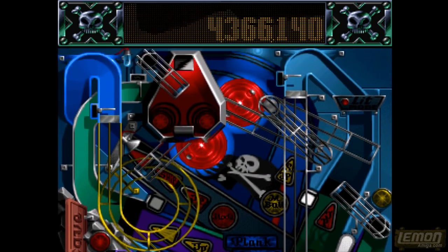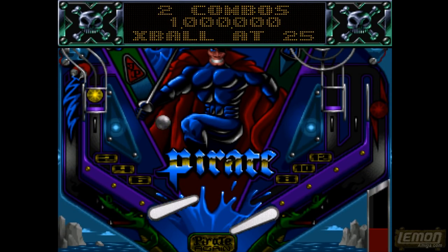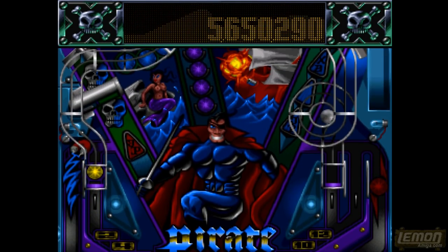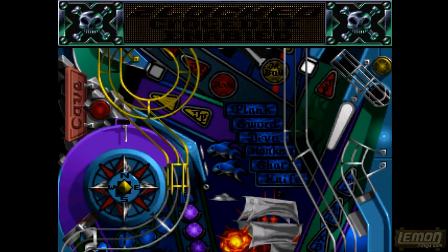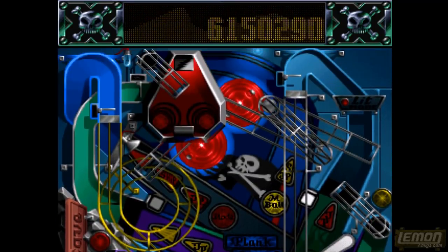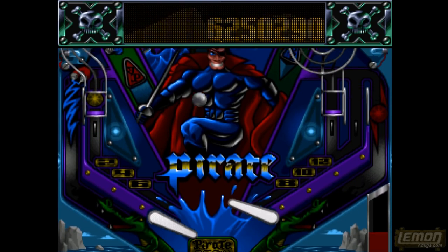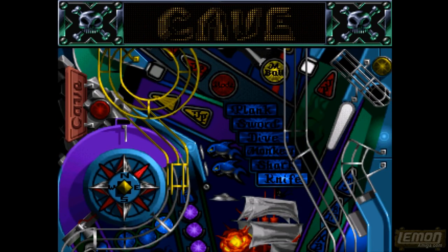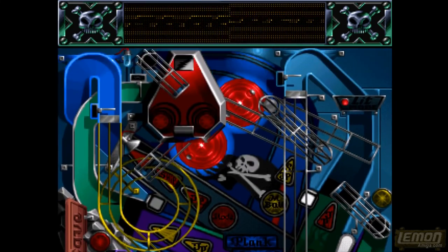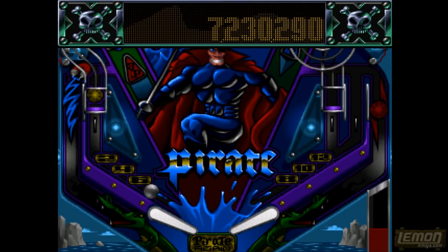The Pirate table felt a bit vacant the first time I played it because everything seems to be piled up at the top of the screen with very little in the middle, apart from a huge gun and the compass which denotes our mission. You can't really do much at this stage, but later on when you unlock things you'll have to follow the missions. If you loop the ramps you'll gain score.